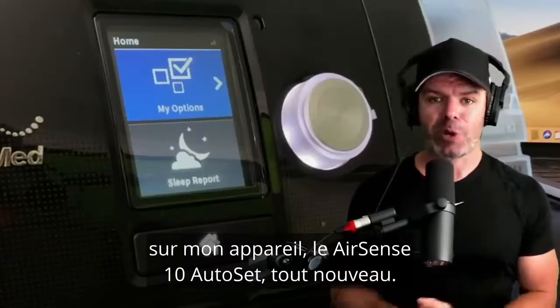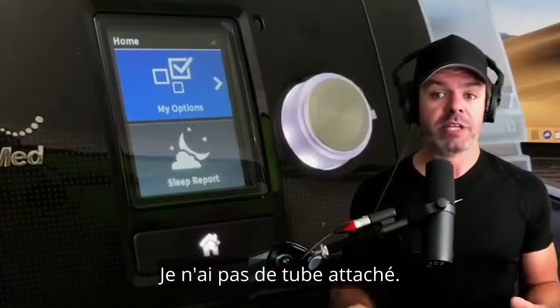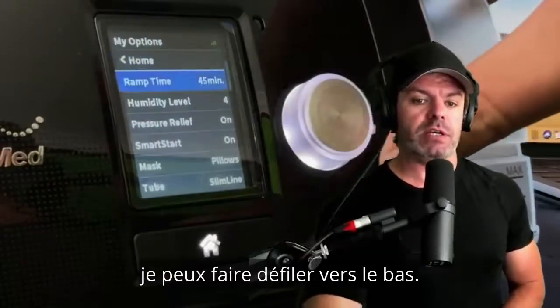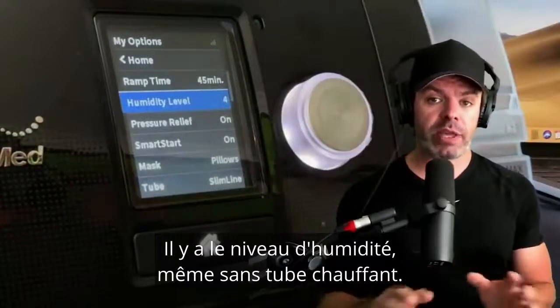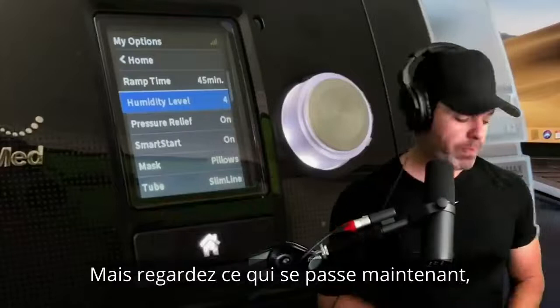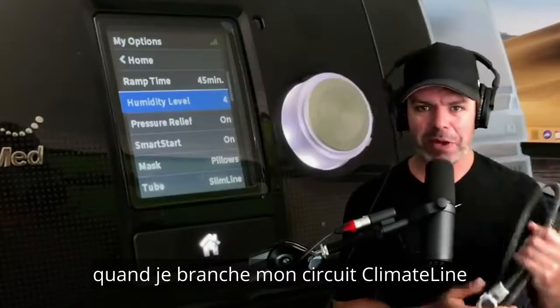Currently on my AirSense 10 AutoSet with no tube attached, when I go into 'My Options' and scroll down, it has a humidity level. So even with no heated tube I still have access to humidity, which is great. But watch what happens when I plug in my ClimateLine tube.